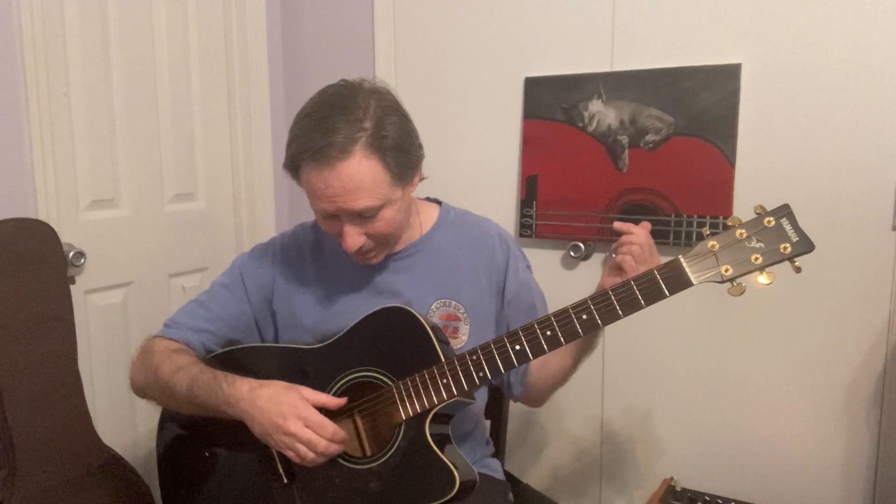Different octaves, but they're all Ds. Then we're going to go to our second string and loosen that a whole step so that we get an A. And we can check that with our fifth string A. So now we have D, A, D, G, A, D — so we have DADGAD.